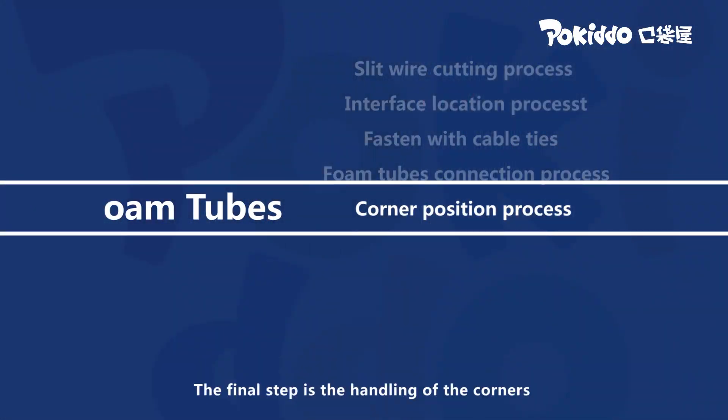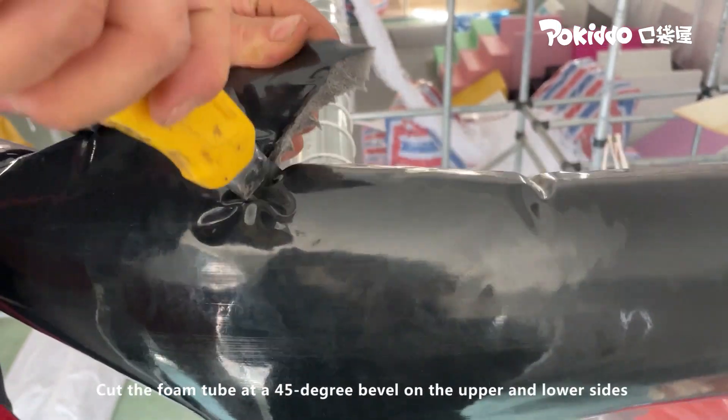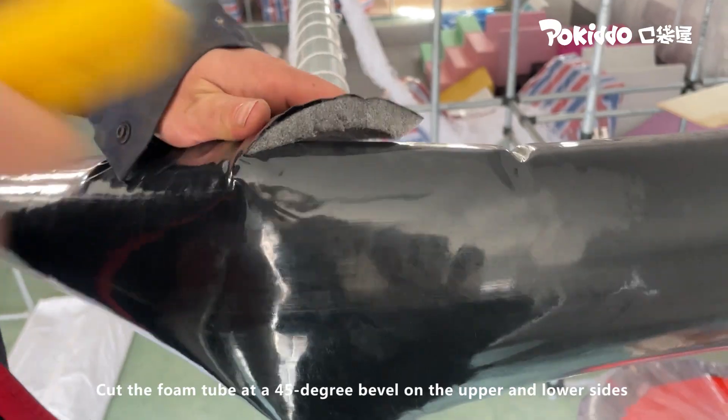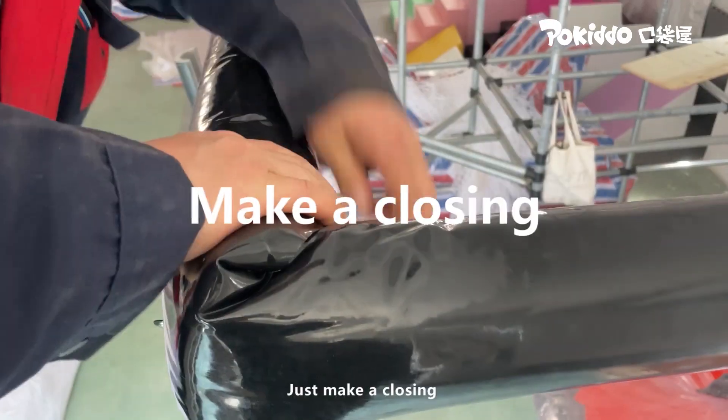The final step is the handling of corners. First install the foam tube at the corner, then cut the foam tube at a 45-degree bevel on the upper and lower side. Cut off the excess, place the cut position together, and close it up.